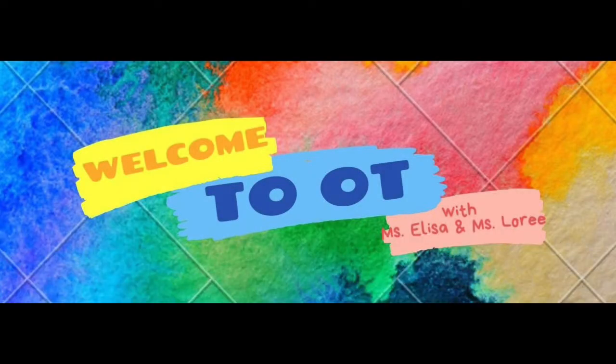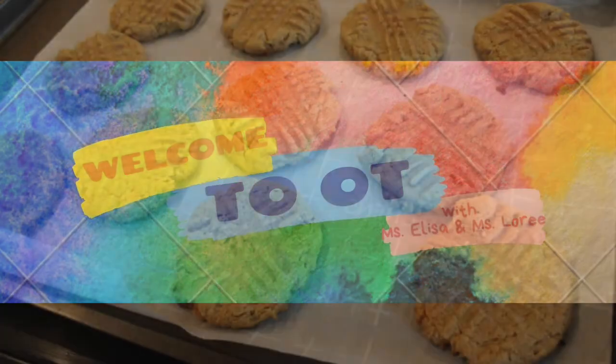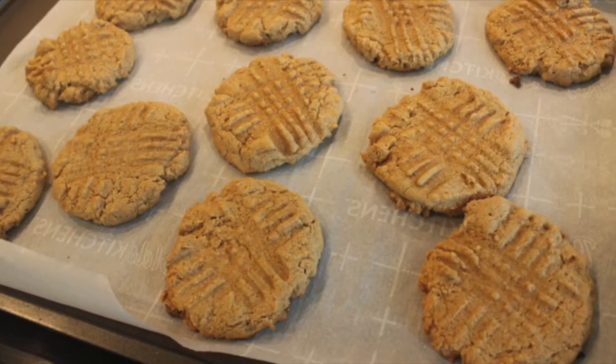Hi and welcome to Group OT. Today we will be making peanut butter cookies and they only require three ingredients.